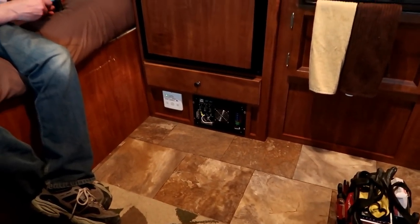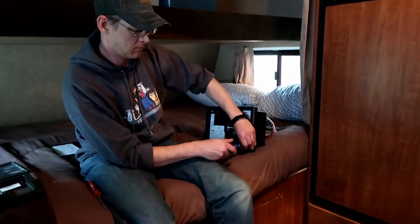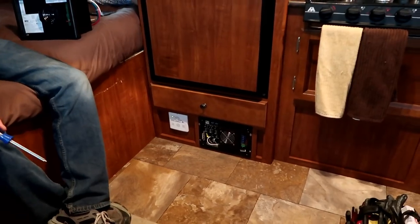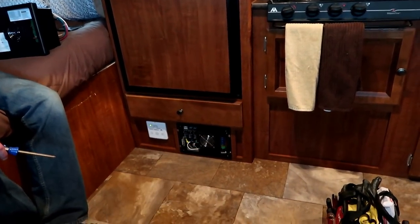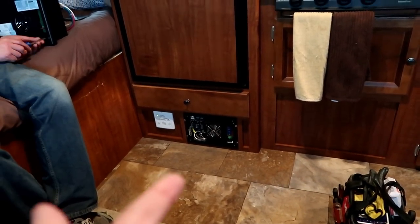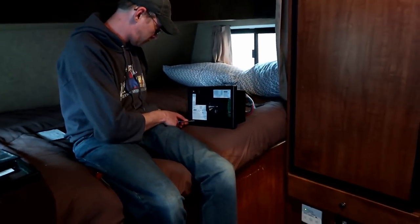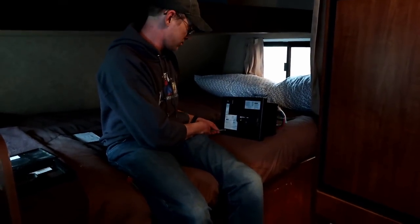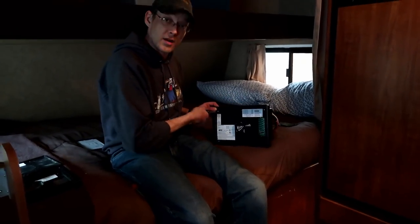That is the power converter that the fan won't shut off on. It's currently off because we shut the breaker off to it, but Jamie's going to replace it with the new one. The lights got a little brighter when we swapped it. We thought about just replacing the actual fan inside with a silent fan, since it's basically a computer fan, but we figured we'd try replacing the converter first. I guess this is going to tell us if that camper guy was right or wrong. I still think it's the converter — we're going to find out.